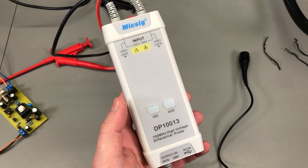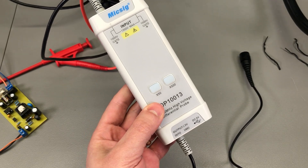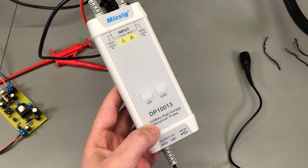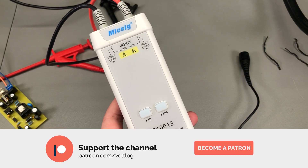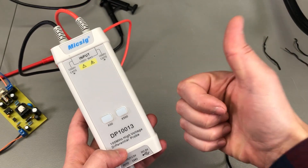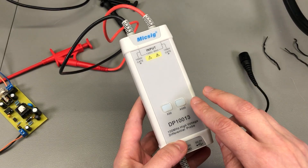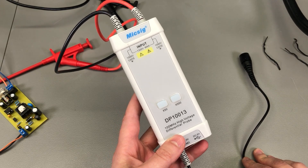Because MixSig makes such good quality equipment, I really think this is the best differential probe you can get for the money. If you disagree, please leave a comment with a better alternative and justify your choice. As usual I'd appreciate your feedback in the comments, hit the like button if you haven't already, or consider supporting me on Patreon with as little as $1 per month to help me keep these videos coming once a week. Thank you for watching.